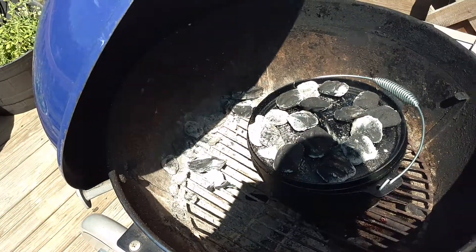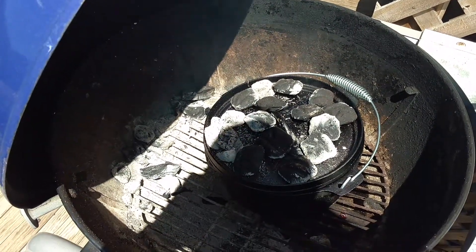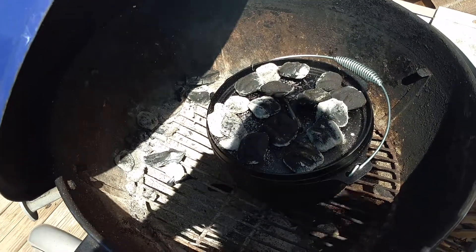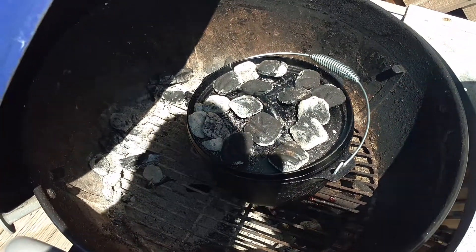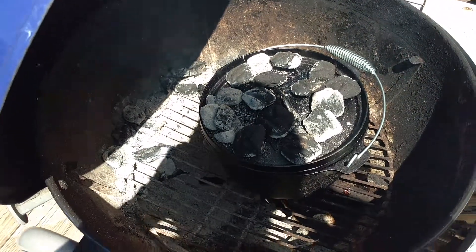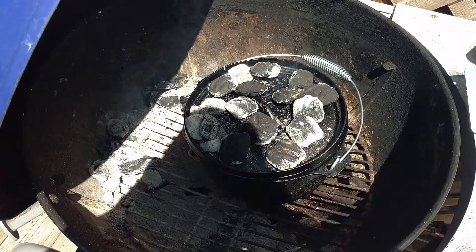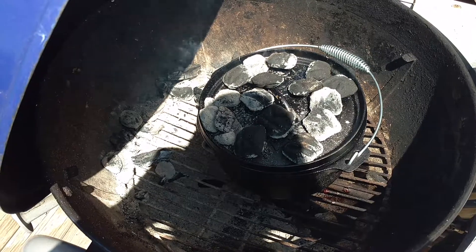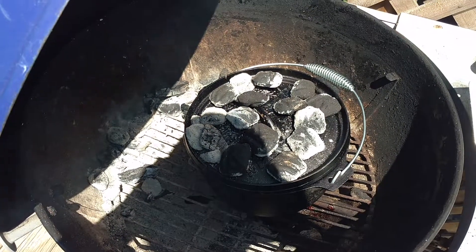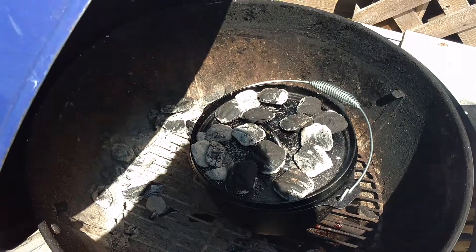Alright folks, so this is going to be a couple-part video here. I'm going to go ahead and stop it now — you see the setup. Every fifteen to twenty minutes I'll be coming out here and rotating the pan and the lid to make sure I don't get any hot spots. It should take about two hours. I'll come back and show you when I open it up for the first time after rotating everything and cooking it for about two hours, and we'll see where we sit. Thanks for watching.